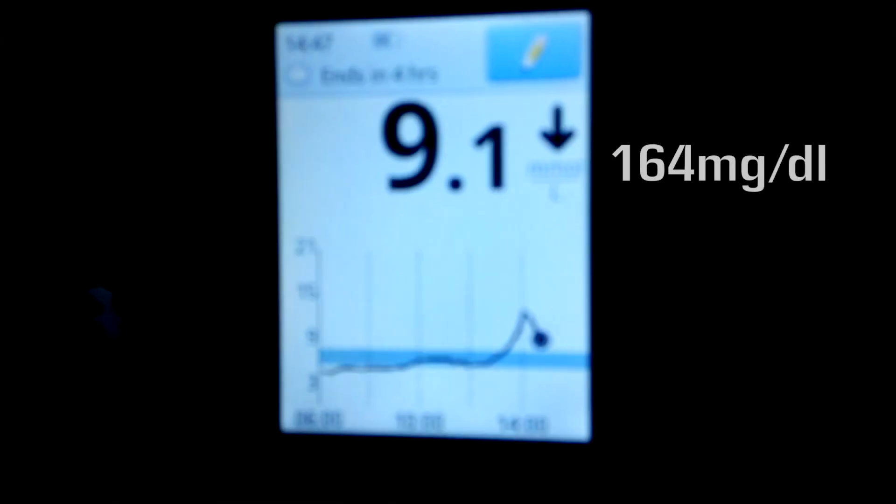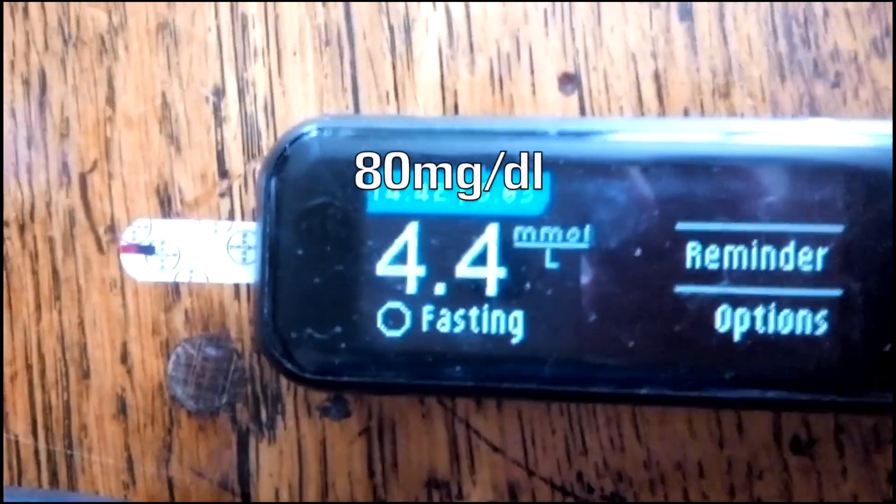According to the Libre, I'm at 9.1 with a direct downward arrow. I just did a blood test and it came back at 4.4 — so at the very bottom of the range that we should be at.